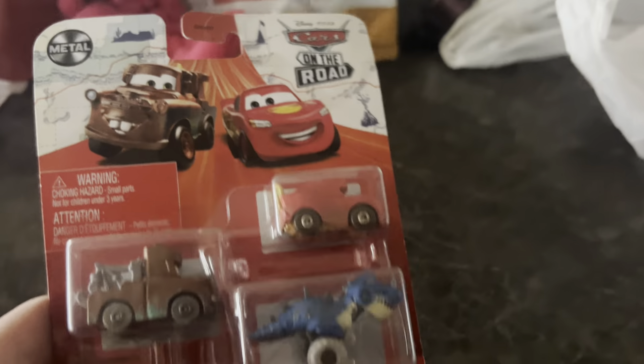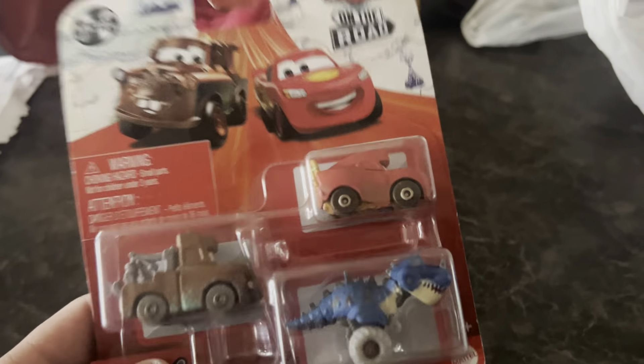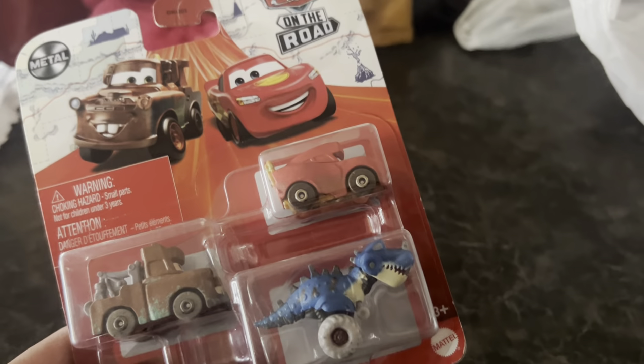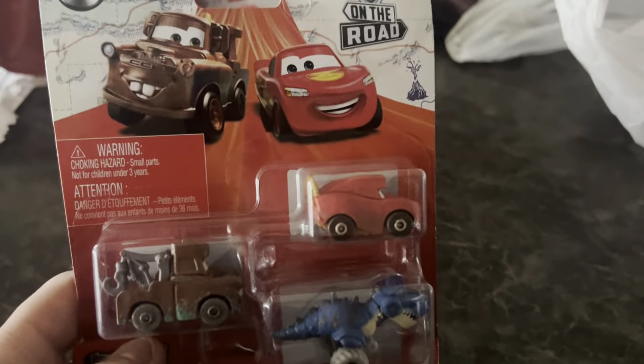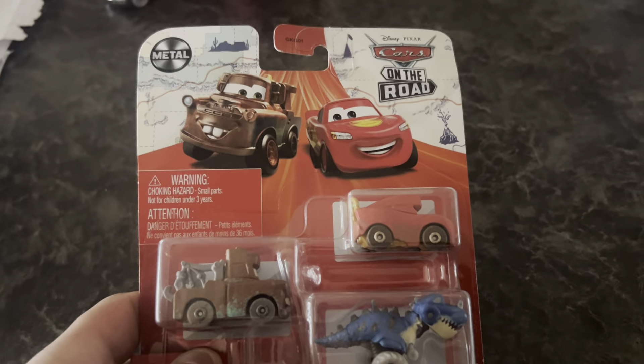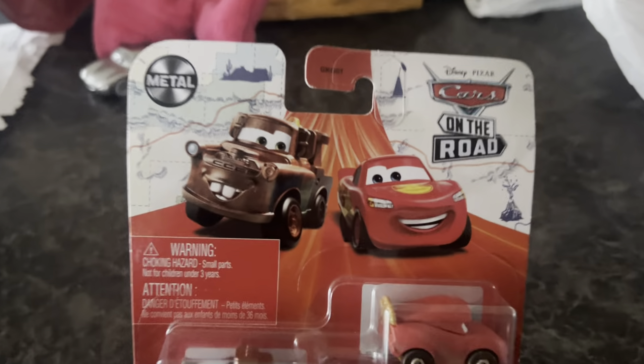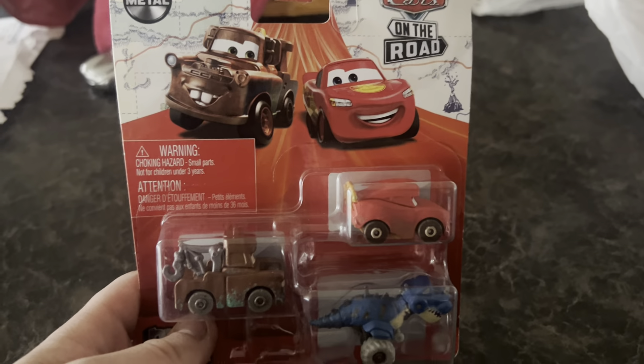As I start collecting these, you guys can see my previous minis unboxing where I unboxed — I think it was the 15 pack, a big pack of mini racers — and that did pretty well, so I thought I should continue getting some and unboxing them so you guys can enjoy it. This is a Cars in the Road three pack.